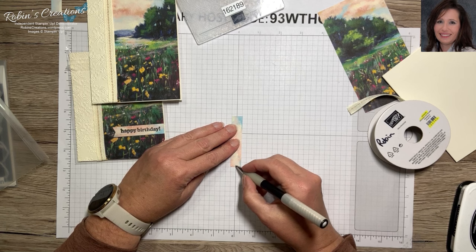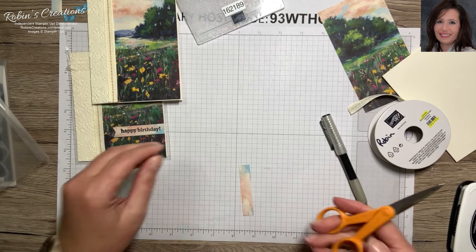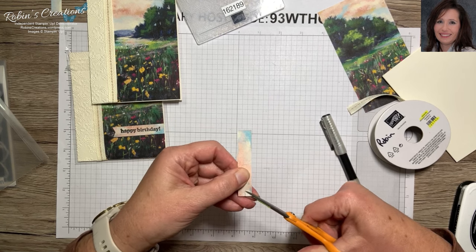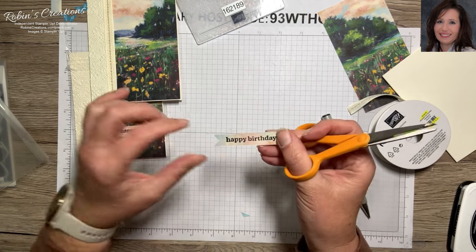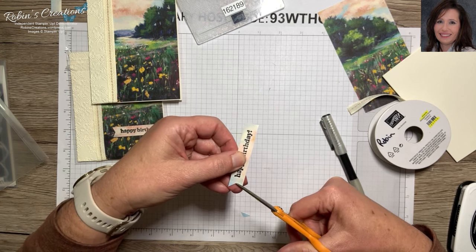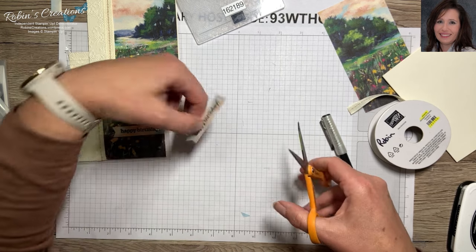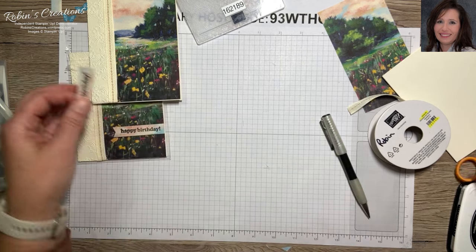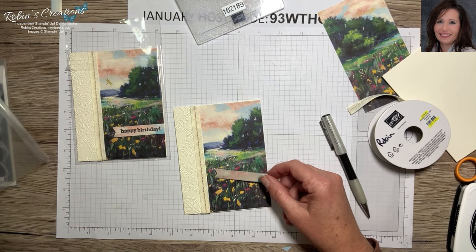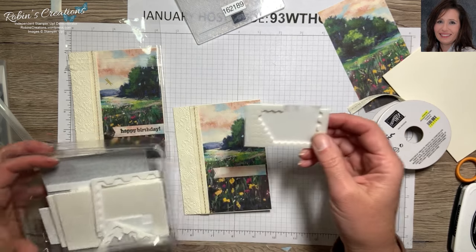I'm going to manually flag this. On the back I'll mark the middle, then take my scissors and snip right along there. I've never actually hit the camera wire like that before — something new happens just about every video. I want this to be less of a point, so let's make that not as steep. I'm going to put this on the card using dimensionals. This is an old clamshell box we used to use for wood mount stamps.